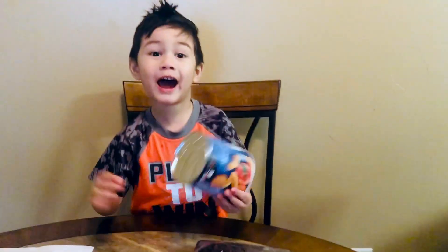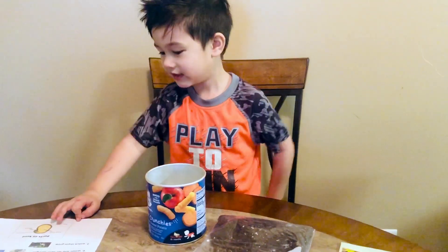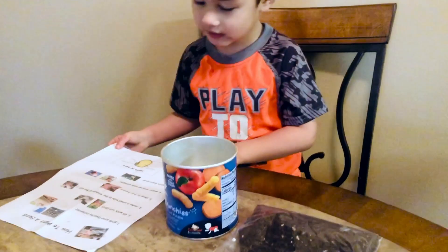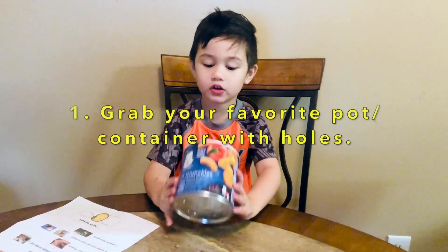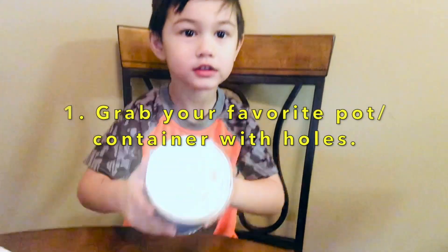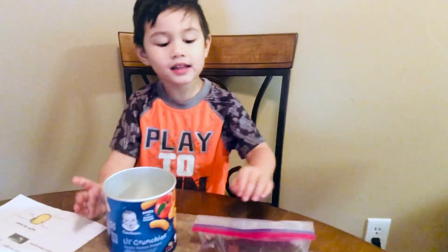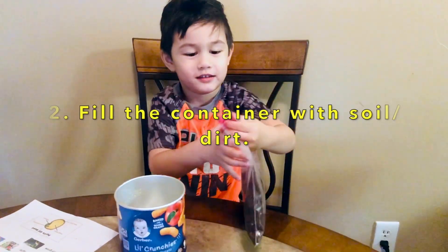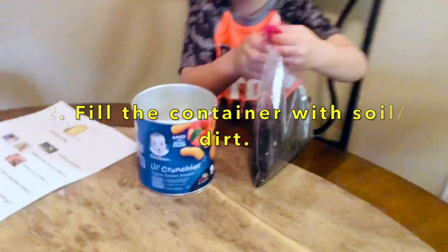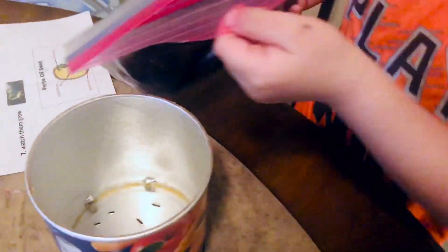That's so they don't drown inside — that's why it has holes. First, we gotta have a container with holes, because Mommy put holes there. And then we're going to put soil or dirt inside.